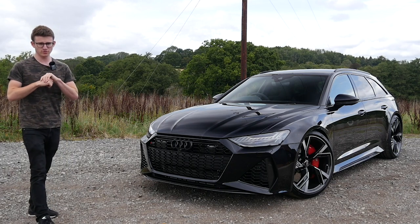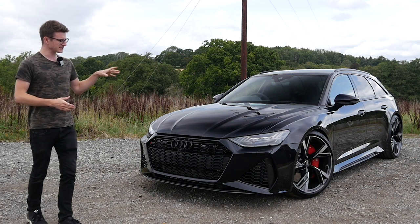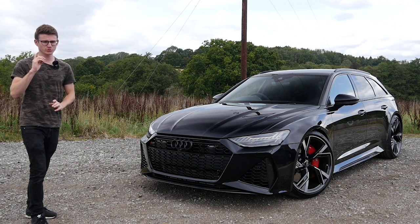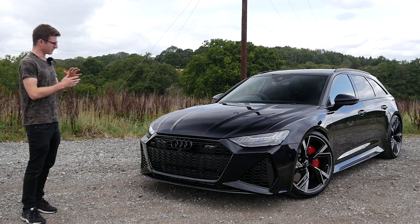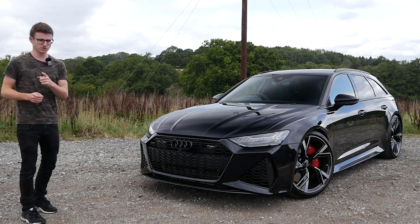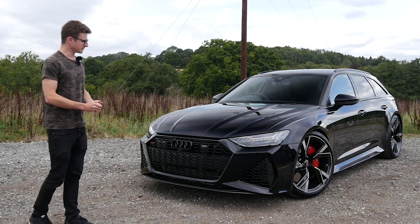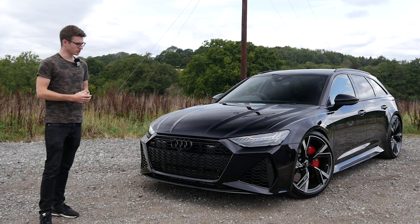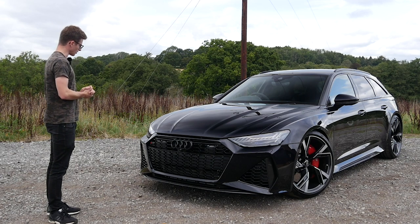Hey guys, it's Luke here and welcome back to another video. Today we're checking out this brand new RS6, and this will be a car which hopefully you'll see on the channel quite a bit. I'm joined today by Alex from QS Tuning because this is their brand new shop car slash project car. QS Tuning is a tuning shop specializing in the VW Audi group, hence why they have one of these.